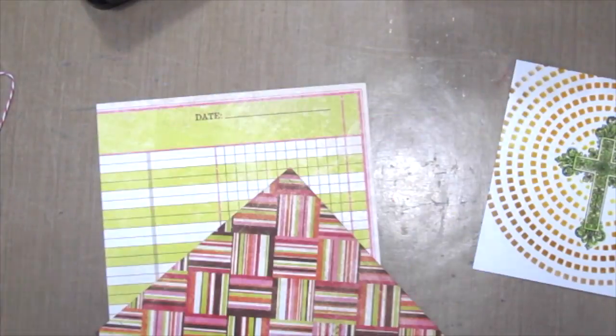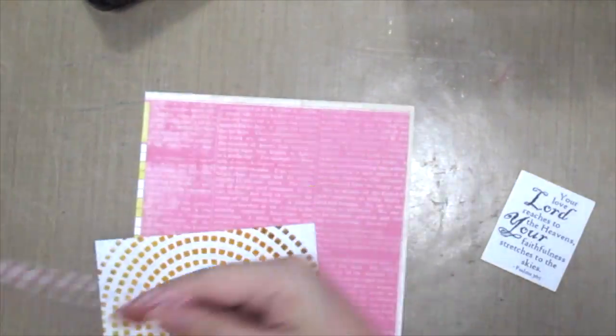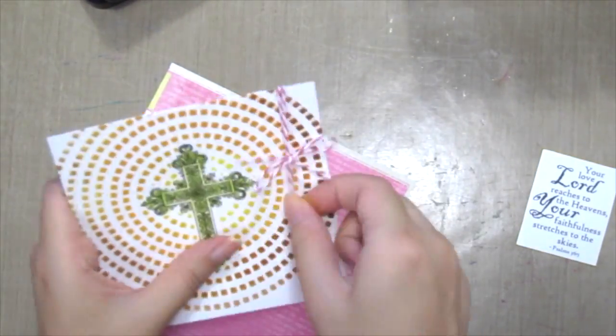Next, choose some pretty paper for your card base and here I am going to do some twine around the background before I place the sentiment on top of it.